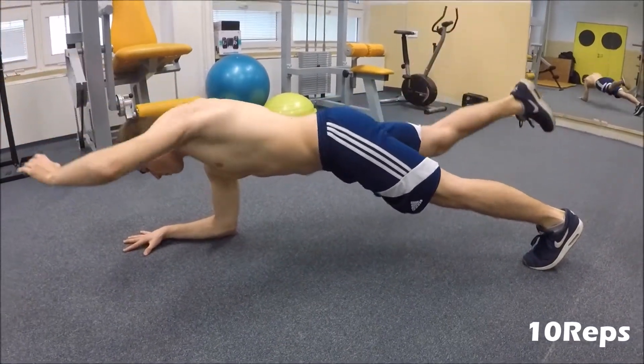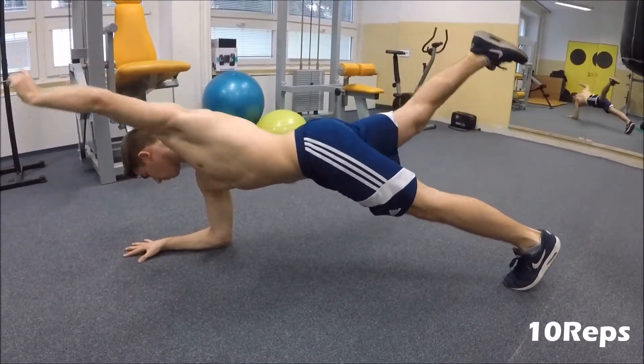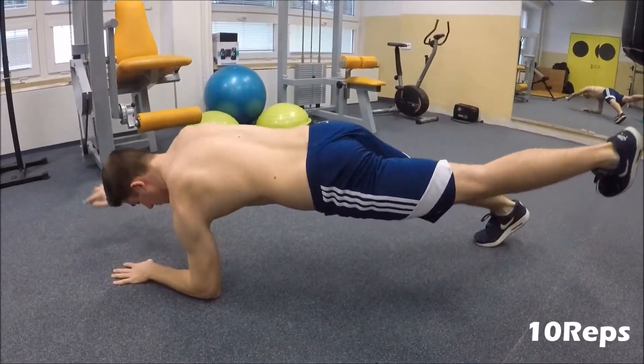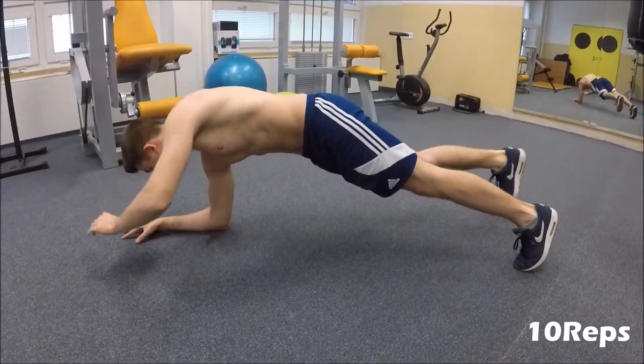The next exercise will be one arm, one leg switch plank, which you will do 10 reps of. For the execution, what you have to do is raise the opposite limbs at the same time, raise to the maximum extension that you can, and then slowly come down, immediately switching to the other side. Do it like this 10 times.